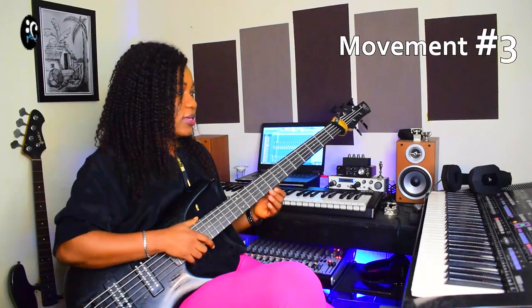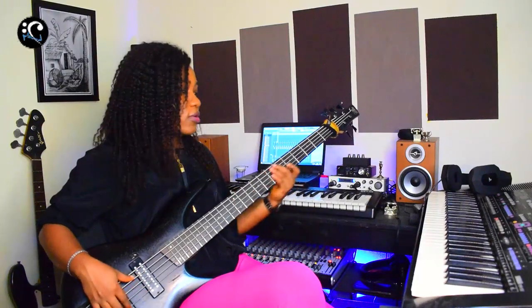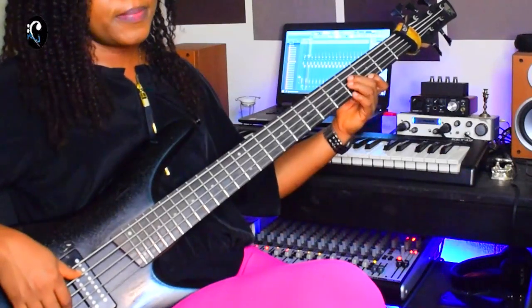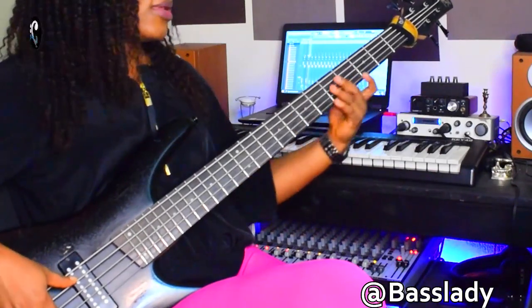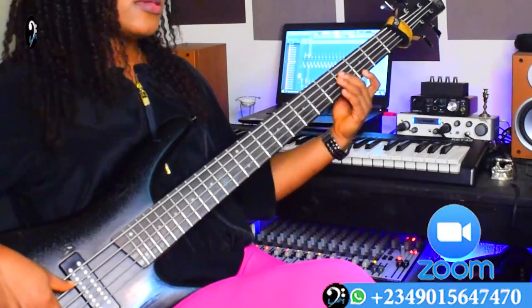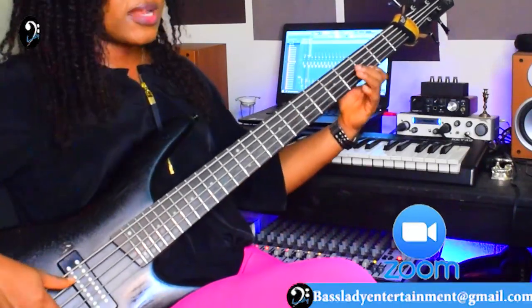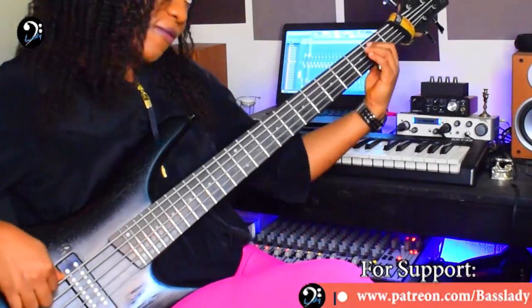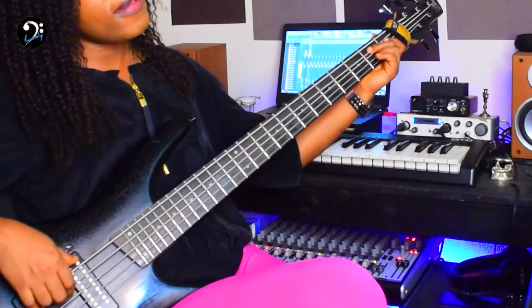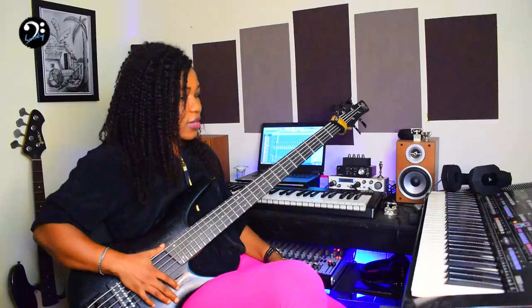The third movement: you start from the 6th note of your C sharp major scale, which is your La. So the pattern is: La, So, Fa, Mi, Do, So, Fa, Mi, Fa — you repeat that twice. So: 6, 5, 4, 3, 1, 5, 4, 3, Fa, Fa. That's the move there.